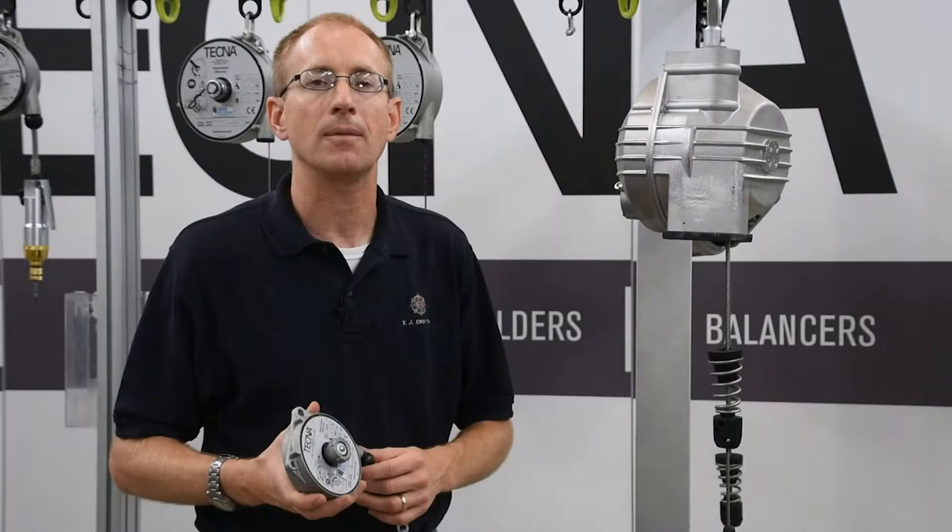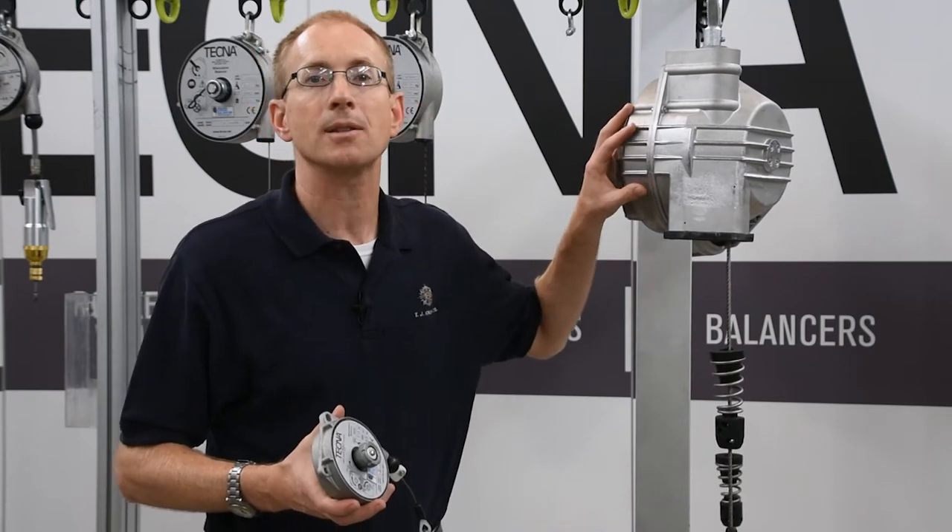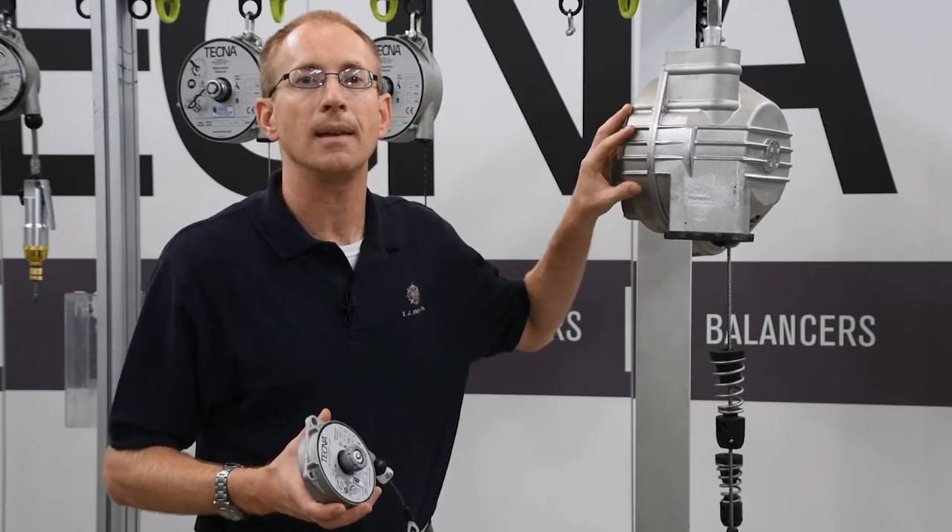But for heavier weights, and if you're wanting that floating action, you're looking for a spring balancer with the conical drum on it.